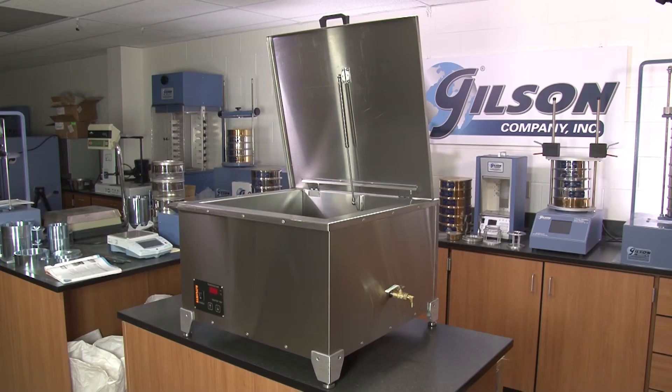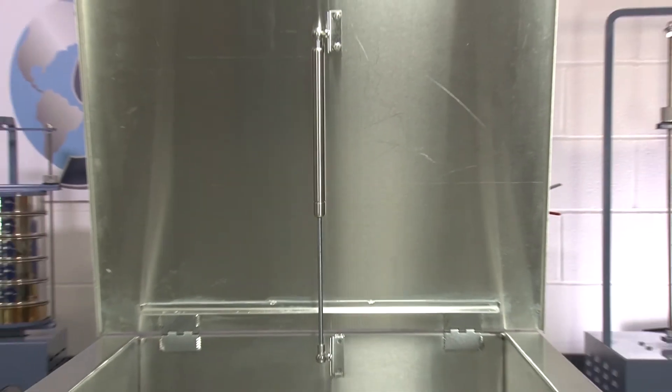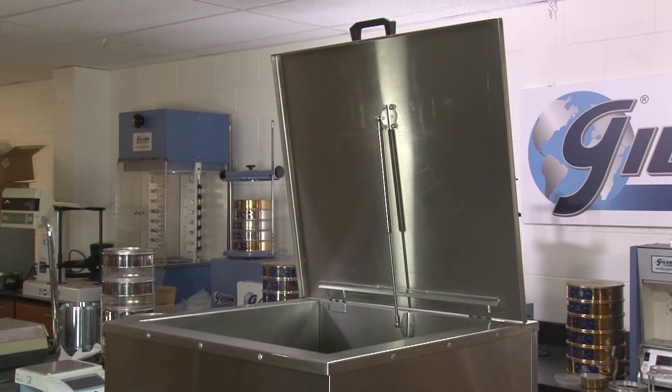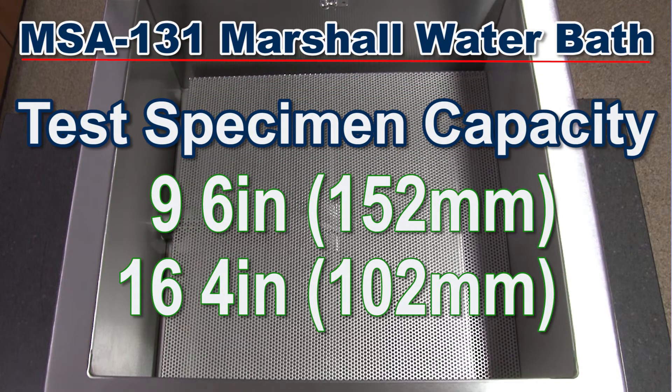The MSA 131 includes a 14-gauge stainless steel lid with a drip shield and a gas strut assist feature for easy opening of the unit. The tank specimen capacity is 9 six-inch or 16 four-inch test specimens.